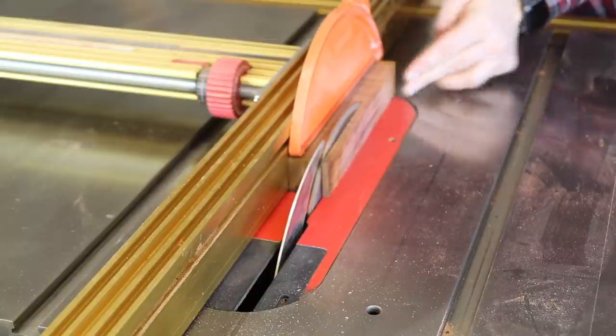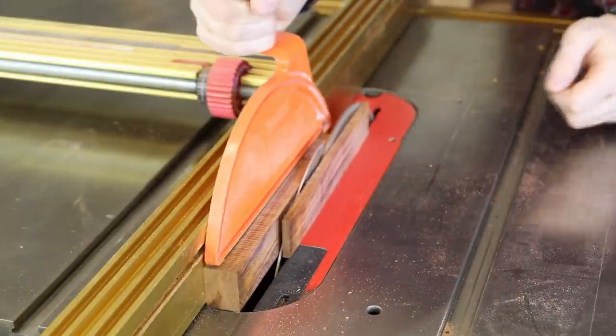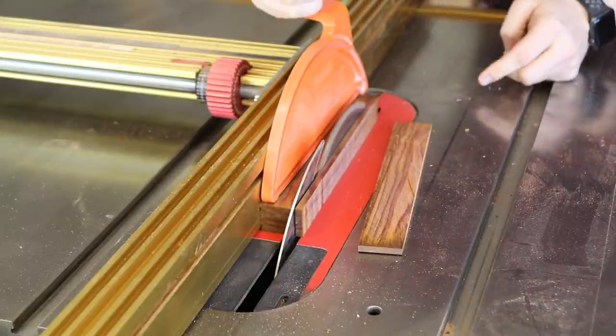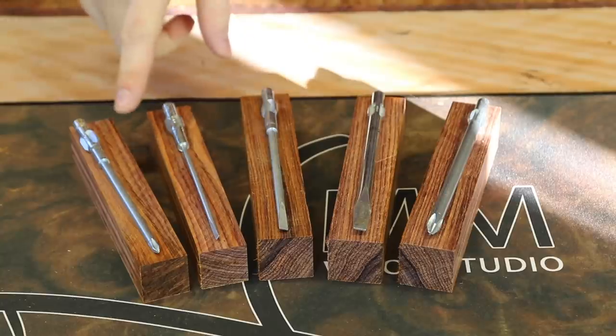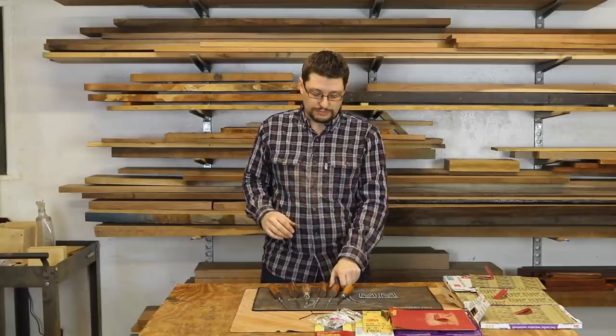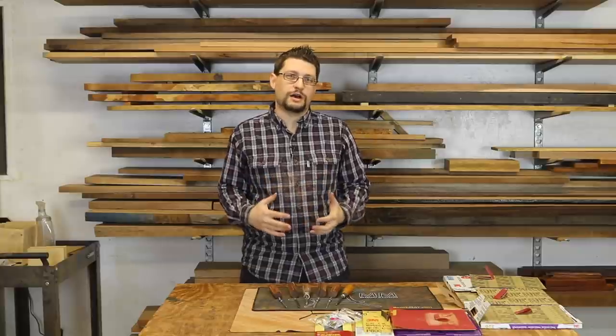Once I got those square blanks made by cutting the other two sides at the table saw, I was able to get a four-square blank. From there, the next thing to do was to make these into an octagon shape.